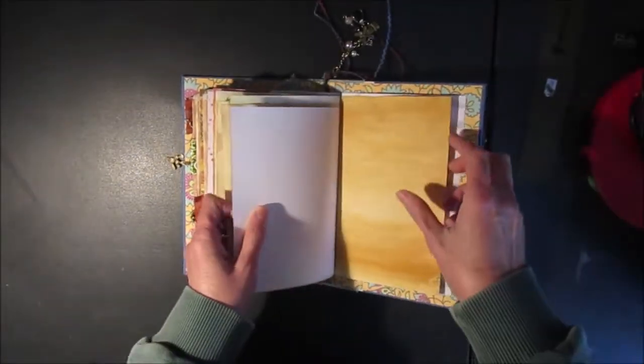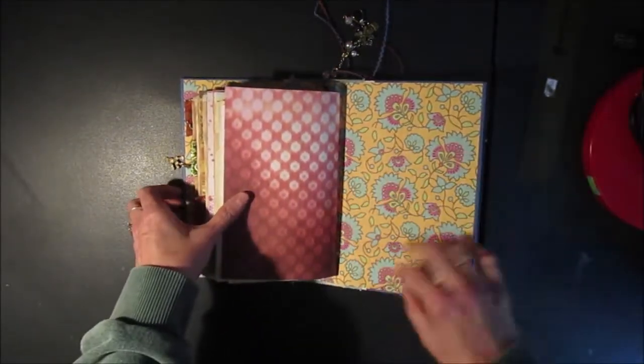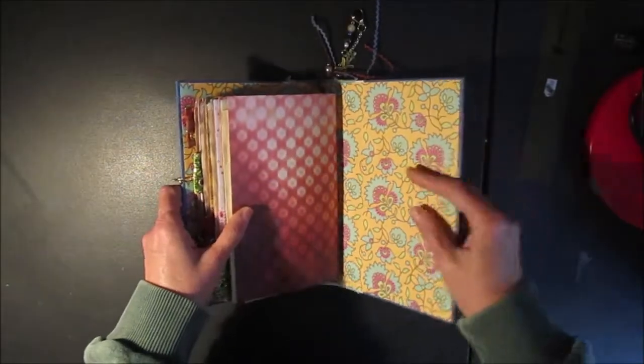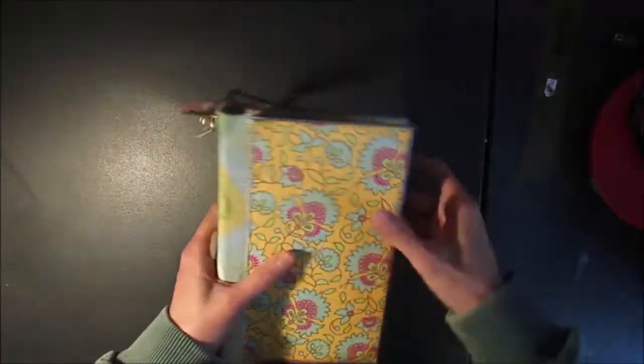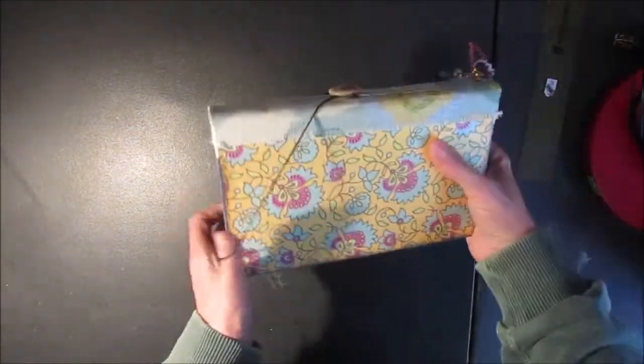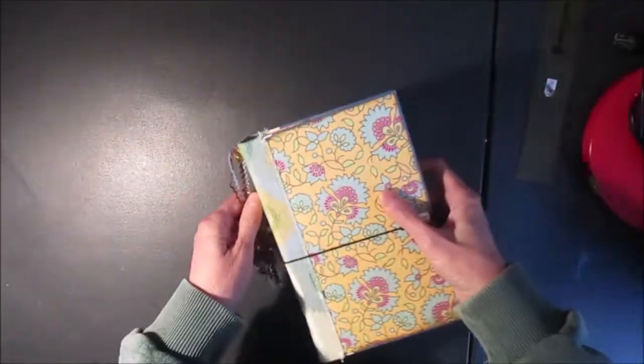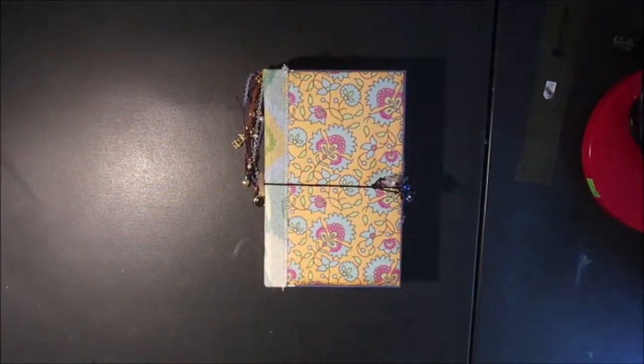And this is the last signature. There's the back — also left plain so you could attach something there if you wanted to. I will include a link to my Etsy shop if anybody is interested. Have a nice day and happy crafting. Bye, take care!